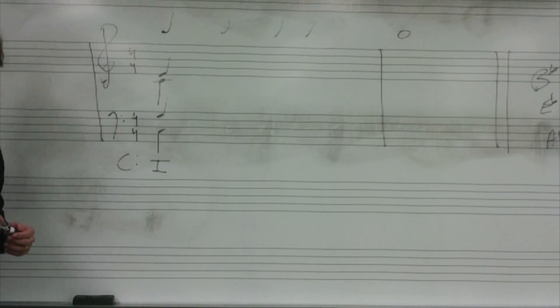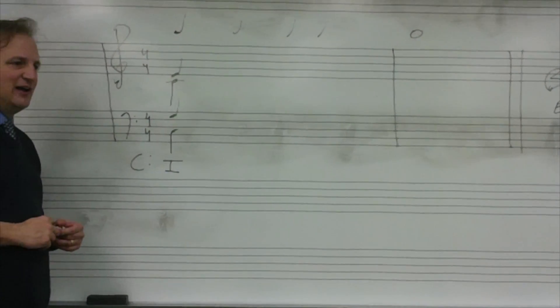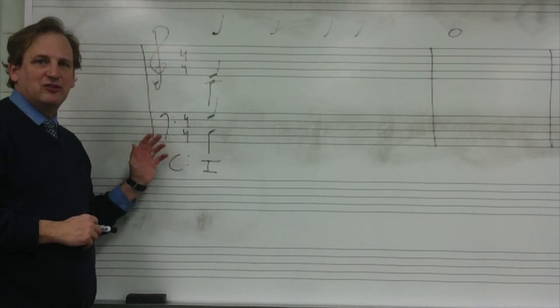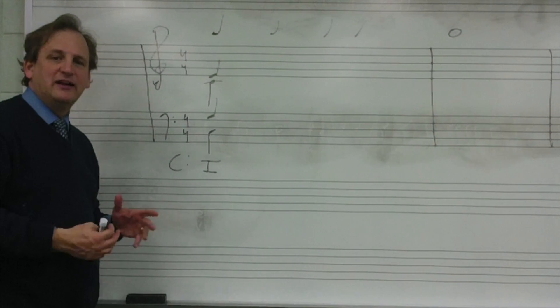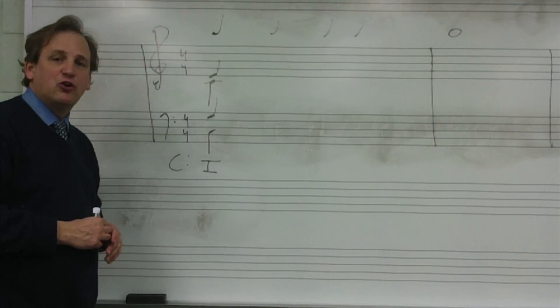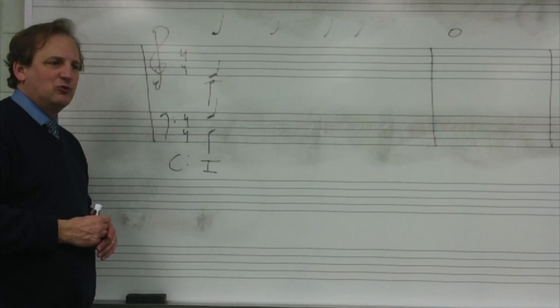What I usually do with these dictations is I play the bass line — I accentuate the bass line first, then I accentuate the soprano line, and then I accentuate the chord changes. Alright, so let's begin.